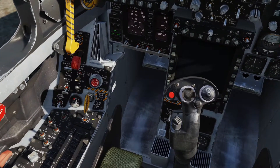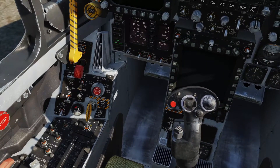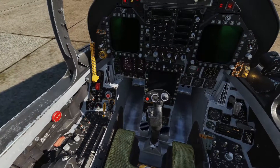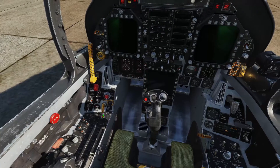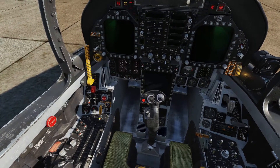Right click for engine fire right, engine fire right. APU fire, APU fire. Bleed air left, bleed air left. Bleed air right, bleed air right.